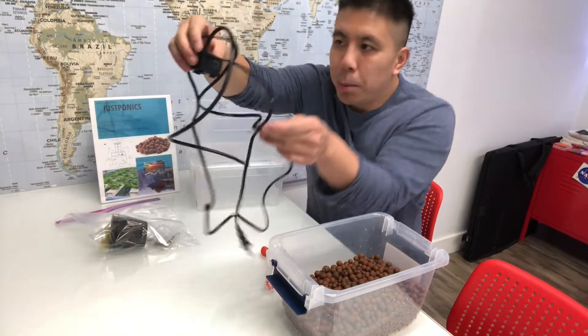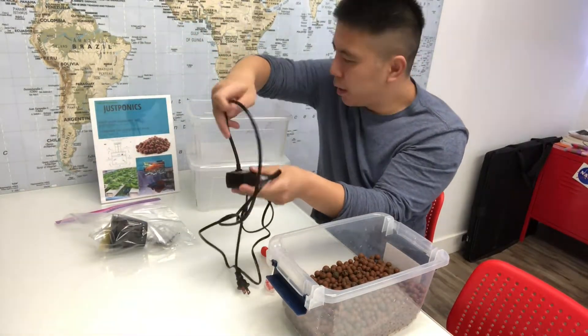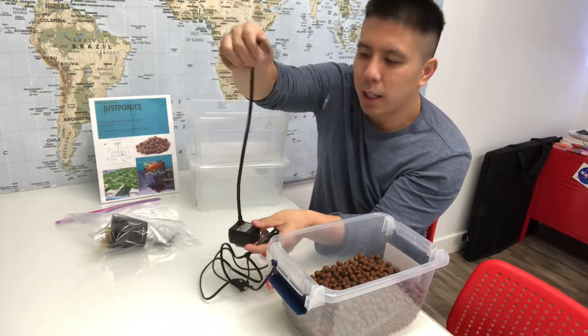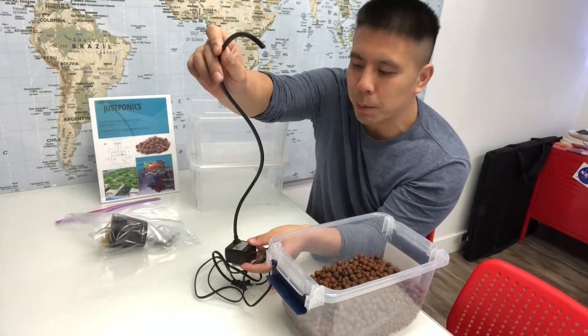Next there is a pump. This pump will be pumping water from the fish tank into the grow bed, and it has a tube for the water to be pumped up.